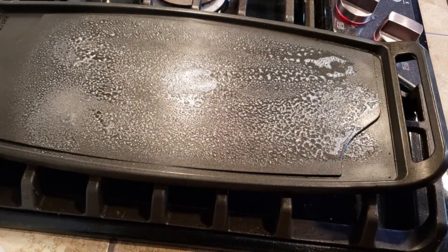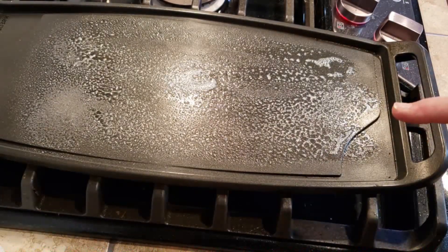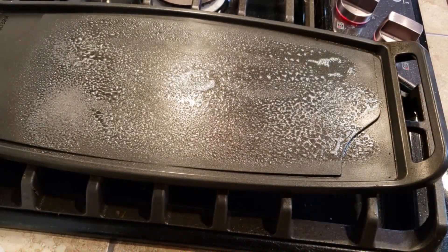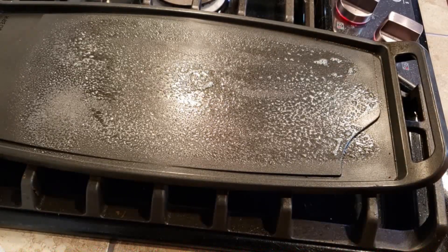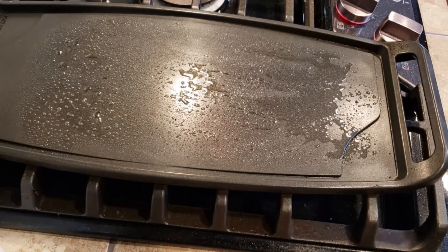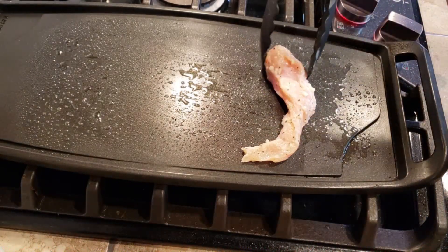I'm heating up my griddle and putting a little bit of nonstick spray on there. As soon as it gets up to heat I will start cooking my chicken.